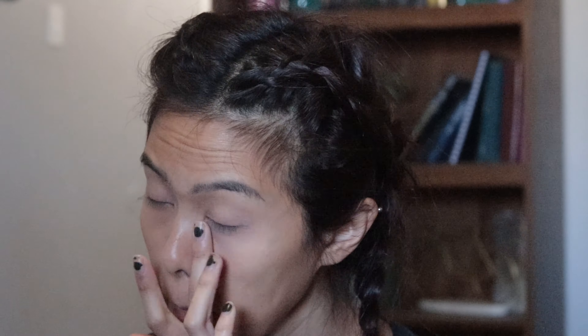I don't really use foundation so this is all I have for my face. And that is not concealer that I'm putting on my lips — it's actually Carmex because I always have dry chapped lips.